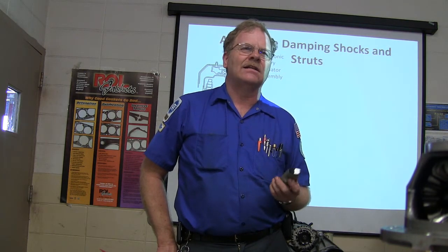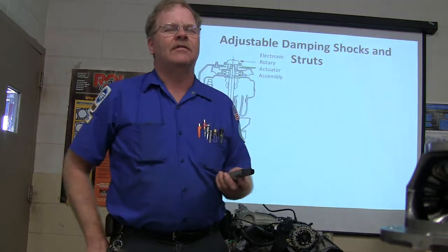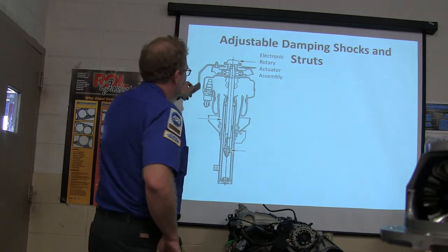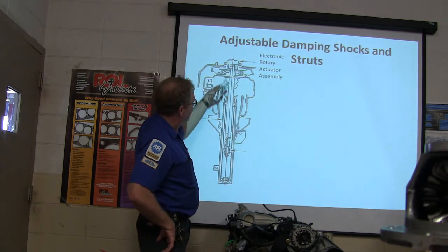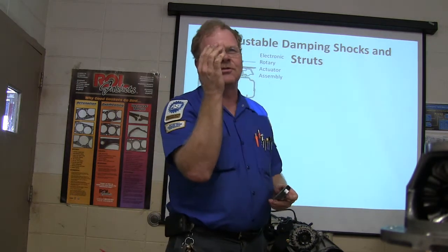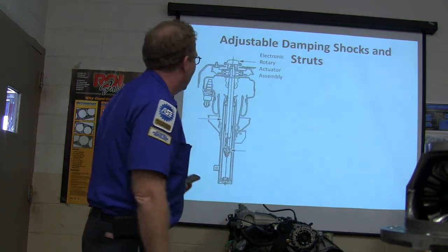Those nitrogen-charged shocks actually have a nitrogen capsule. On this one here, imagine there's an actuator up here with a rod coming down, and that rod is just able to turn back and forth. It's able to stop up about half of those holes to make it harder for the shock to move — and that's basically talking about firm or soft.